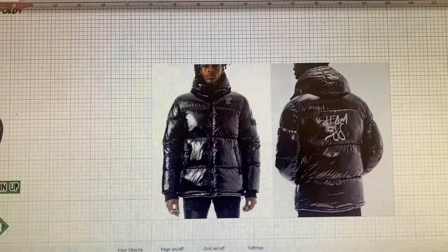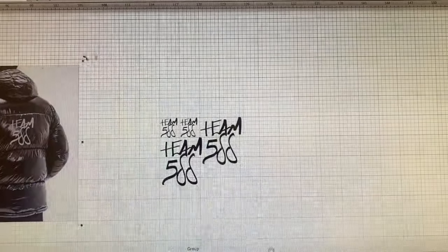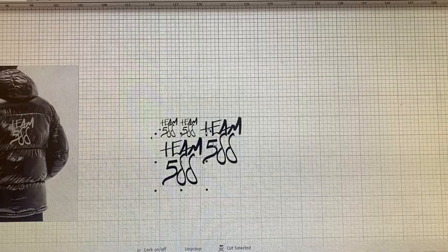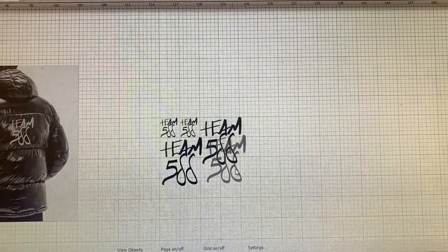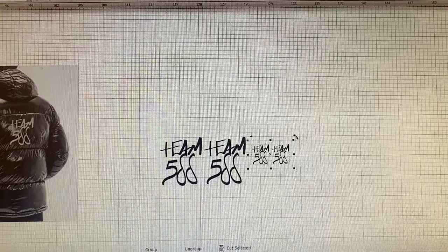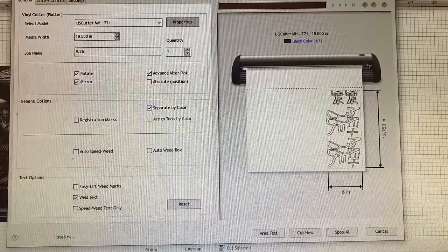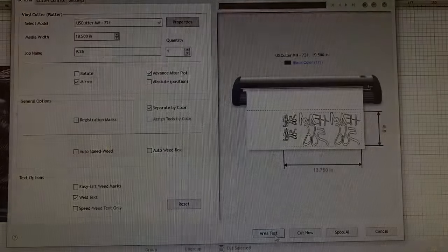I'm going to start off with making this bubble with Team 500 as the logo. I size up my logos and I'm getting ready to cut. I want to make sure they're lined up and done properly. I'm gonna bring it to my cutter and line it up.